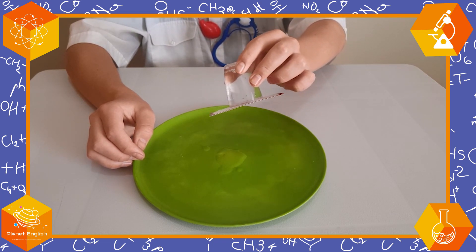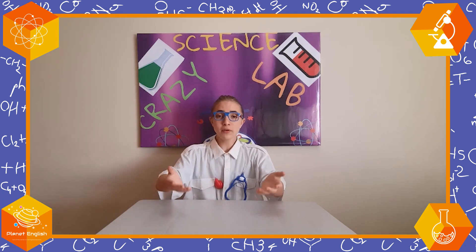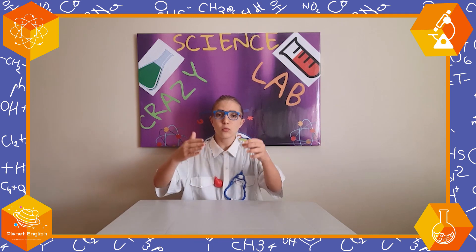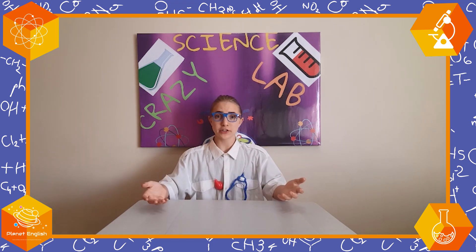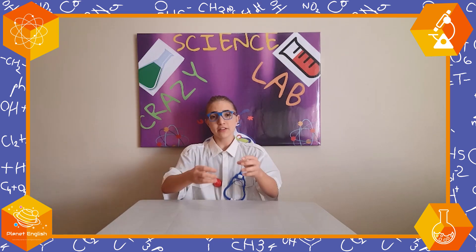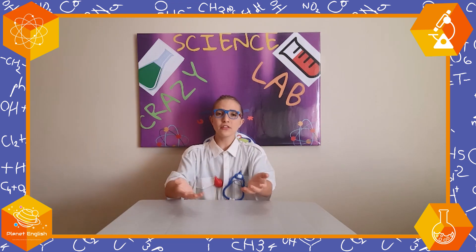Now let's see how this works. You might be wondering how this works, and it's all got to do with air pressure. When we put the card on top of the cup and squeezed it, we squeezed all the air pressure and the water that was in the cup, creating high air pressure. High air pressure is like suction, so the cup was sticking to the card. If we pulled the card off the cup, the air pressure would be released and the water would fall out. Isn't that awesome?